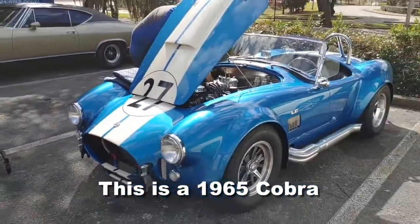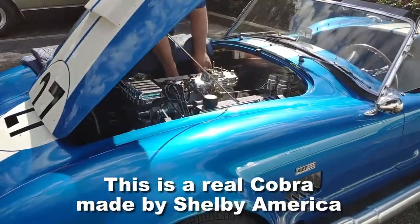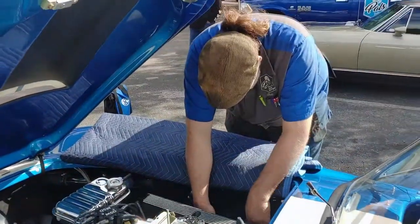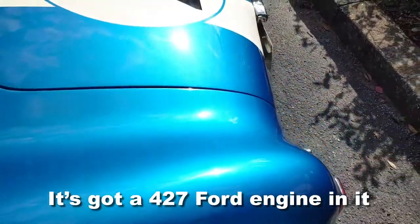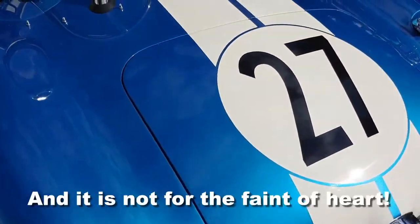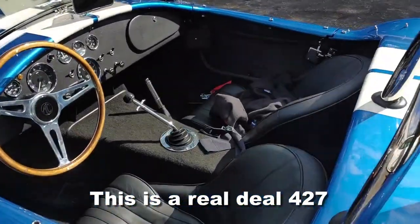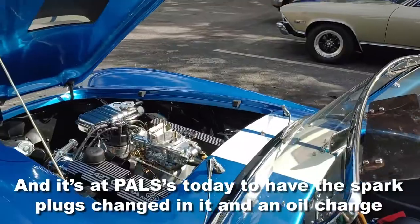This is a 1965 Cobra — a real Cobra made by Shelby American, not a kit car. It's an awesome car with a 427 Ford engine and a manual transmission. It is not for the faint of heart; this is a real deal 427.